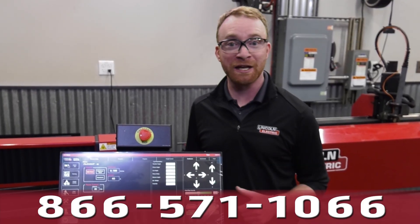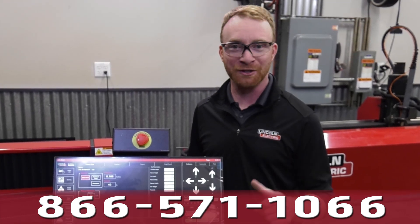If you have any questions, feel free to give us a call at 866-571-1066.